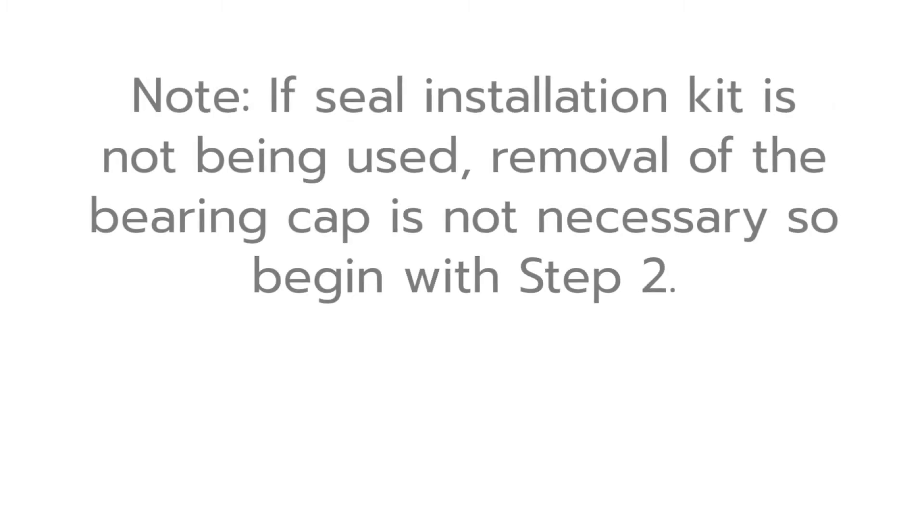Please note: if Corkin's seal installation kit is not being used, removal of the bearing cap is not necessary, so begin with step two.